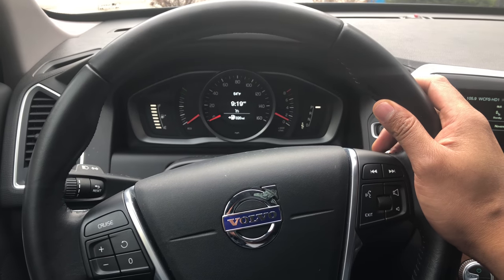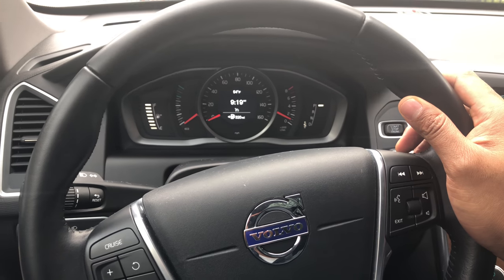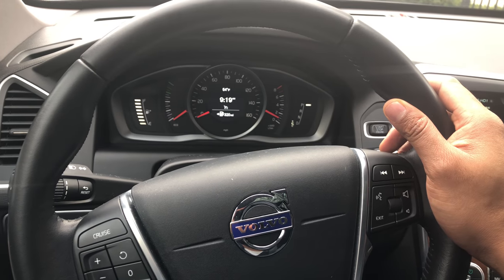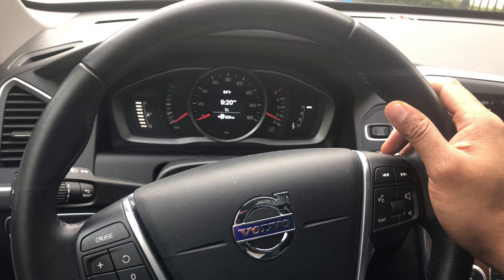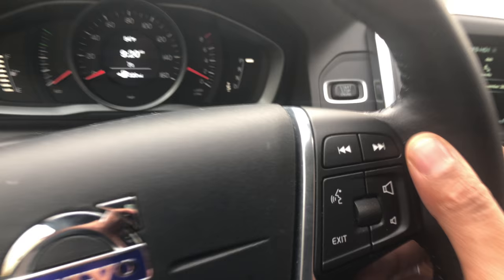This is the Volvo XC60. I am going to show you how to turn the volume up and down using the steering wheel. I'm sitting in the driver's side of the vehicle. There are some buttons on the steering wheel.